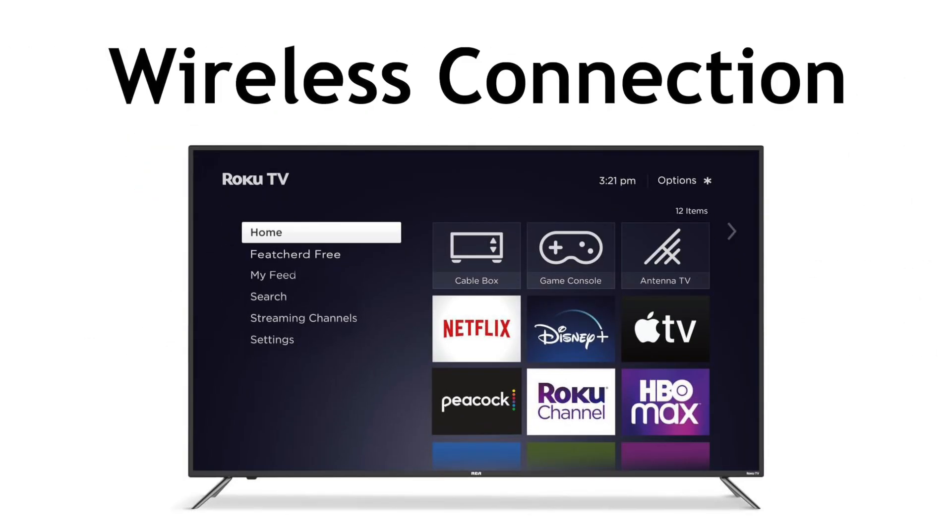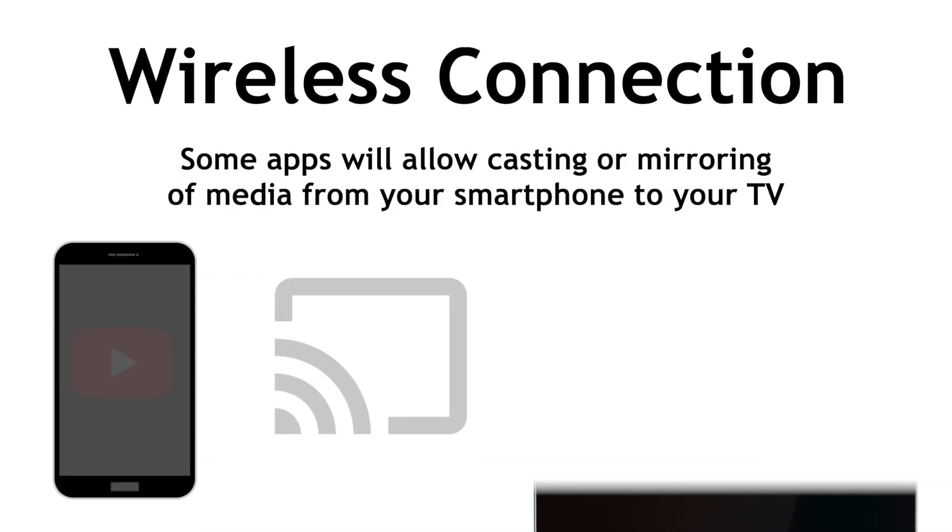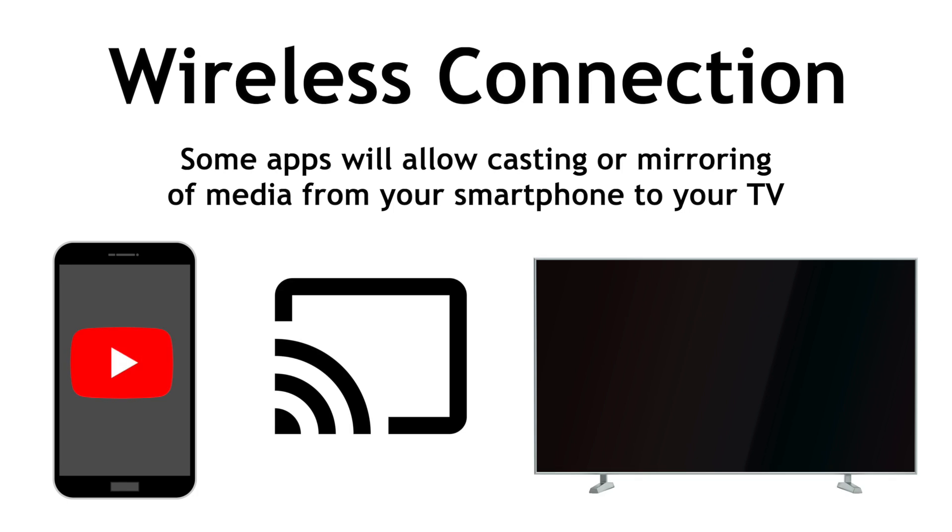If you have a smart TV, you may be able to connect your Android to your TV wirelessly. This will depend on what type of smart TV you have and what capabilities it offers. Some apps will allow casting or mirroring of media from your smartphone to your TV. For example, if you have the YouTube app on both your phone and your smart TV, you can tap the cast icon and then select your smart TV from the list of devices to send the video you're watching to your TV screen.